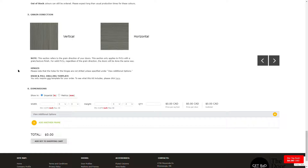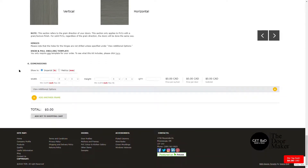The last and final section is where you input your size measurements. You have the option to input your measurements in inches or millimeters. Once you have entered the width, height, and quantity, you have a few more options.